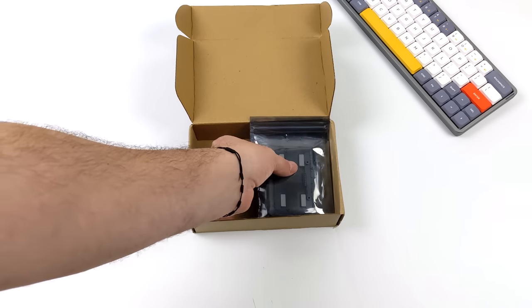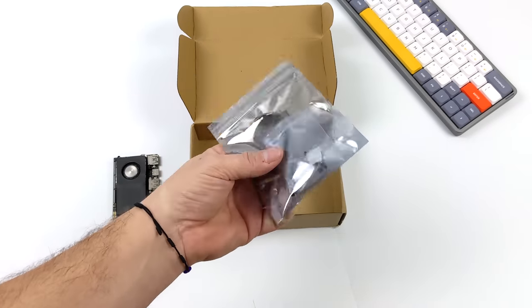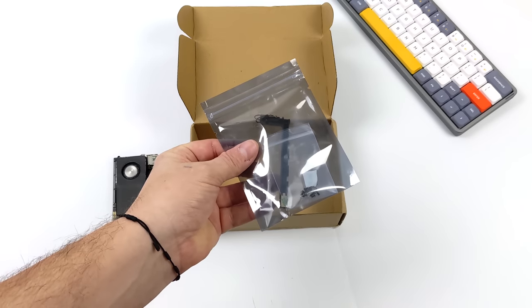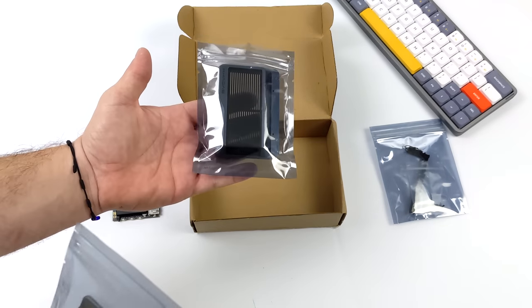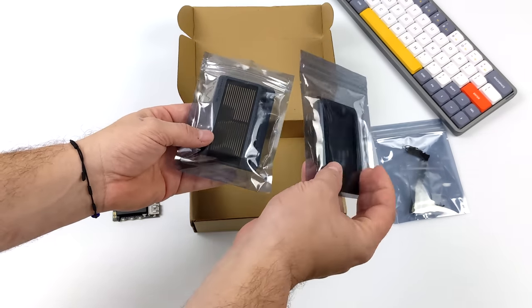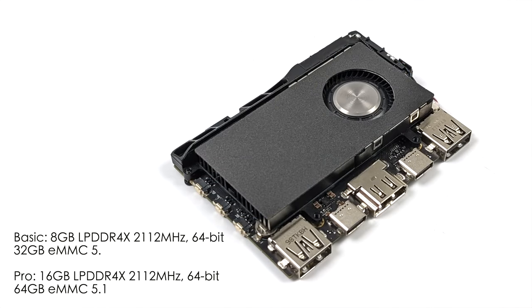With the Edge 2 ARM PC kit, you're going to get the Edge 2, the Edge 2 Maker kit, the Edge 2 Active Cooling kit — which is pre-installed on the one I have here — and the Edge 2 DIY case. They're offering this kit in two different RAM and storage variants: the lower-end model with 8GB of RAM and 32GB of eMMC 5.1 storage, or the Pro model with 16GB of RAM and 64GB of eMMC 5.1 storage.